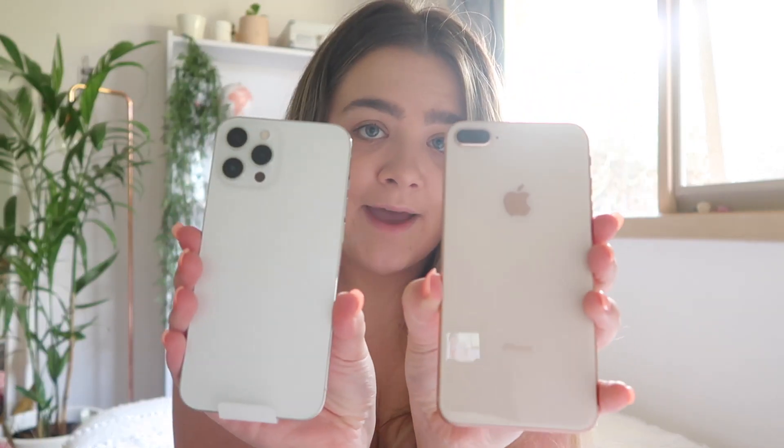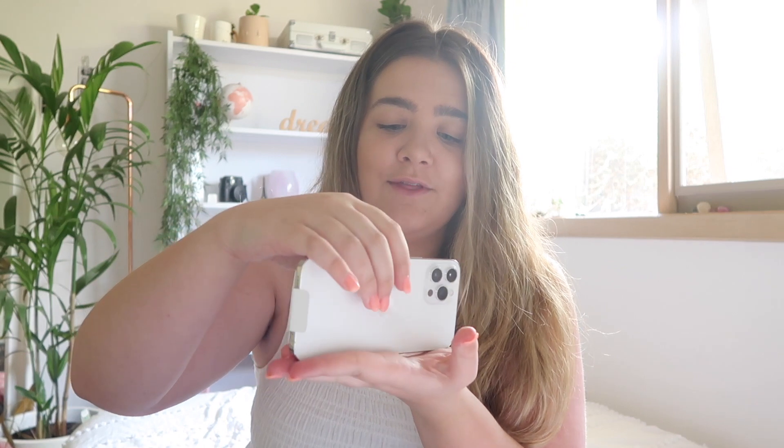I've taken the case off my old phone and I'm going to give you a side-by-side comparison of what the backs look like. You can already tell the camera on the new one is going to be ten times better. Turning them around to the front — I wasn't sure about it being square again when they came out, but I think it's great because you can just sit it on things. It's so sleek — I've already got fingerprints on it, which is disheartening, but oh well!